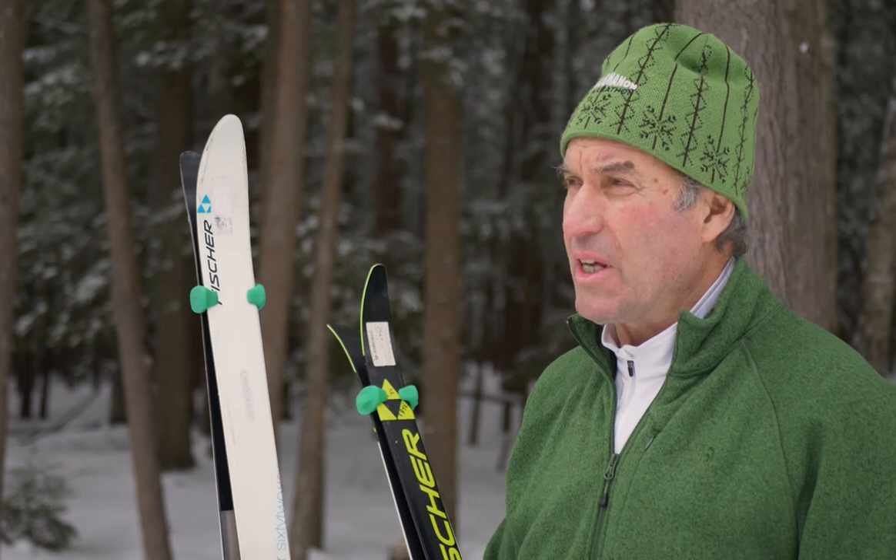You can get all varieties of ski bones at Cross Country Ski Headquarters in Michigan — that's CrossCountrySki.com. We love skiing and that's why we love ski bones.